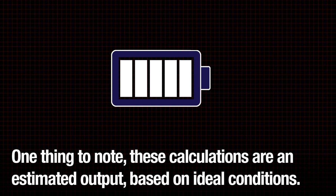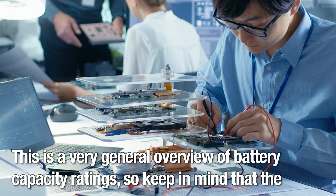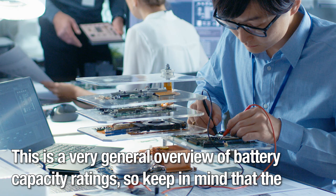One thing to note is that these calculations are an estimated output based on ideal conditions. It doesn't take into account the many variables that can affect your battery's life. This is a very general overview of battery capacity ratings, so keep in mind that the complexity and type of project could require a deeper look into the true life of the battery.